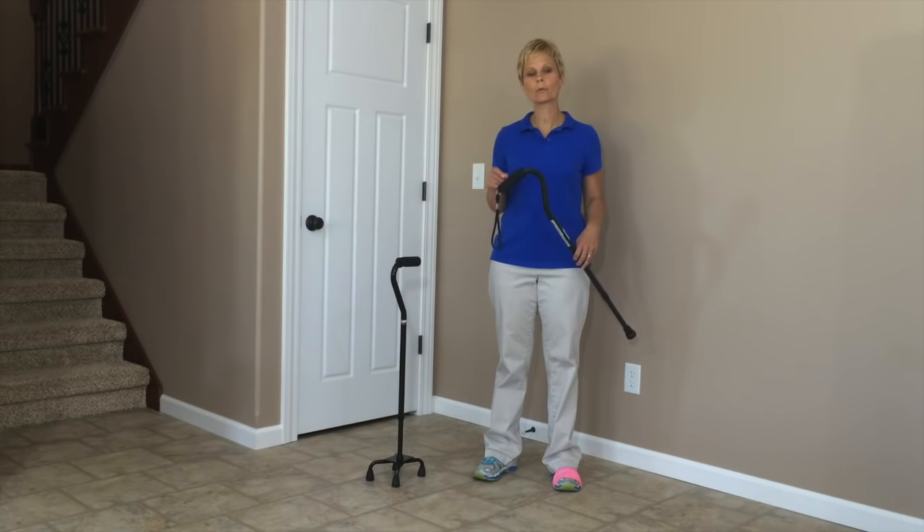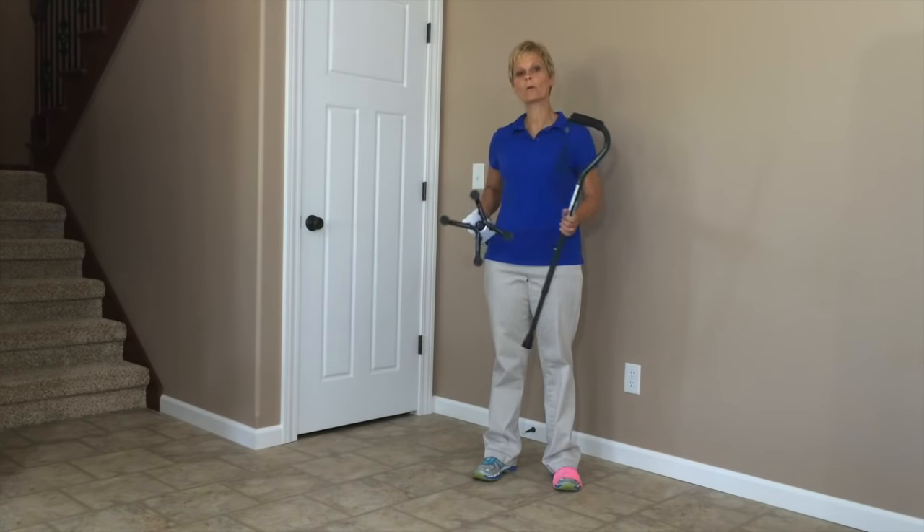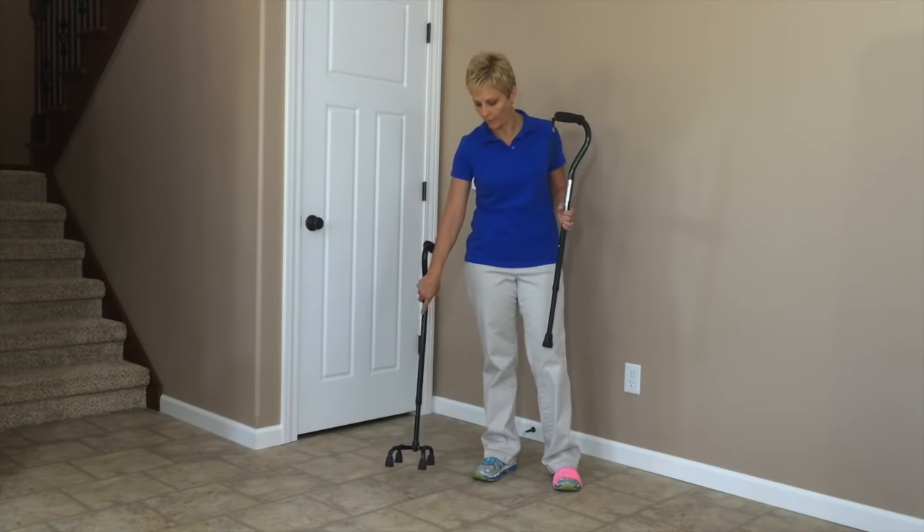If you need a refresher on how to adjust the height of either one of these canes, please see that video on how to adjust canes. Also pay particular attention to how to adjust the base of the quad cane depending on which side of the body that you are using it on.